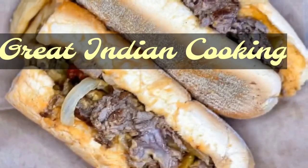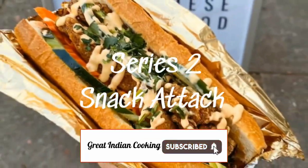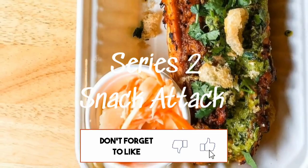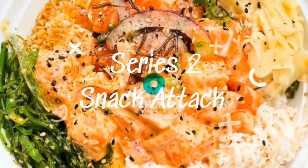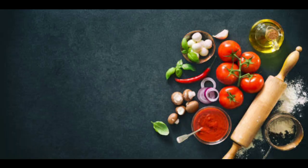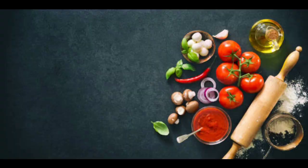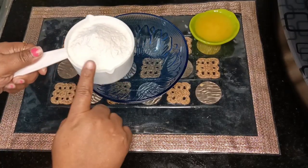Hey guys, welcome to Greeting in Cooking. Today we are starting our second series, Snack Attack. If you're here for the first time, please subscribe to my channel and like and share with your relatives. Today's menu is Kashmiri katlamma. Let's see how to make this with three simple ingredients: maida 1 cup, ghee 3 tablespoons, salt to taste, and oil to fry.